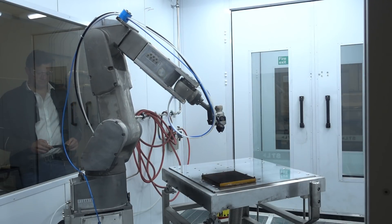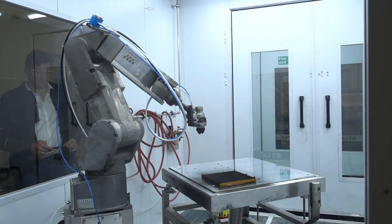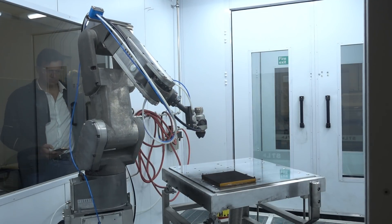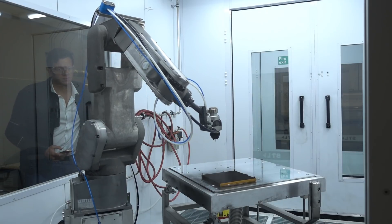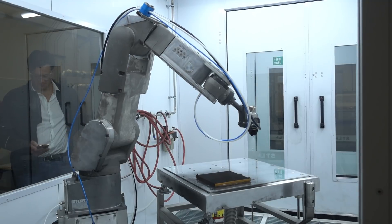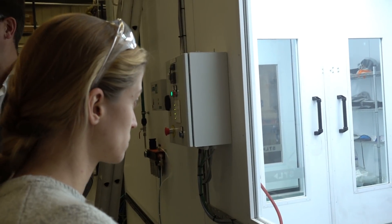Now because we're running a calibration source plate the robot moves across it relatively slowly, and that's because we're trying to build up the most accurate coating possible. In normal visible spectrum applications the robot moves up to five times faster.